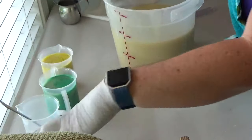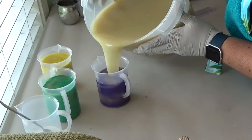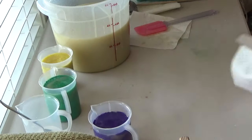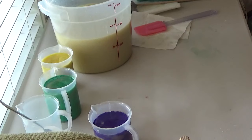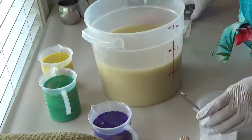Yellow, green, and purple. I was trying to catch that before it got to the bottom. And then the big batch is white.